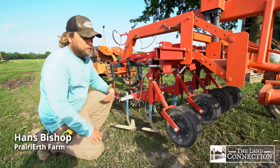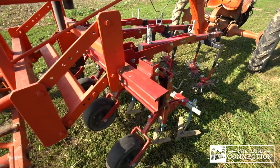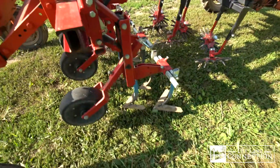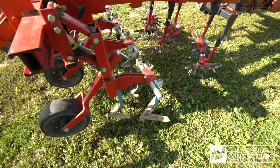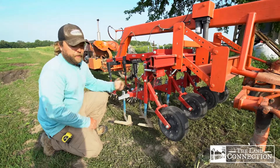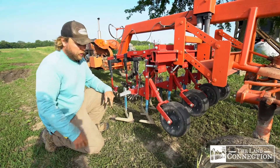This is the cultivator pretty much pieced together. We're going to start at the front, where the tool is mounted in between a pair of axles. If we were setting this up, I would start on a concrete pad where we're on some pretty level ground.